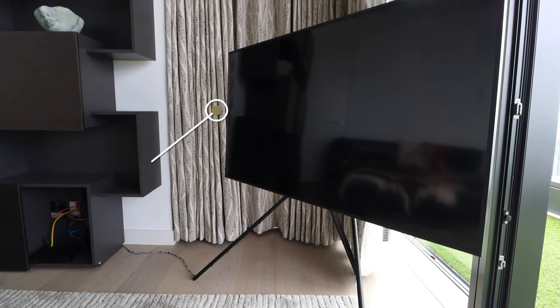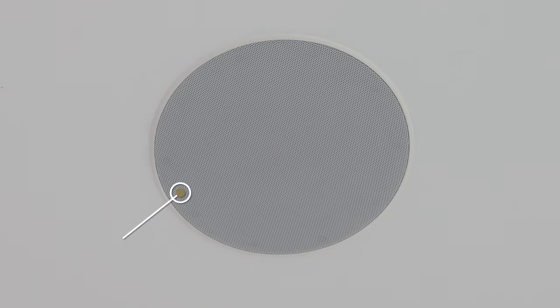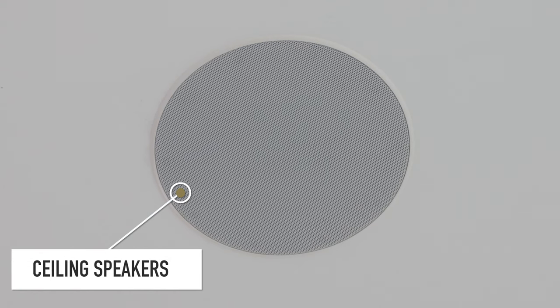A special feature on this project is we've got a Samsung Frame TV. What we've done is transmitted the audio to play out through the ceiling speakers. So not only will the TV sound come out of the TV speakers, it also enables us to play music from the speakers as well. When they're entertaining they can enjoy music in the room, and they'll also be able to AirPlay music from their phone straight onto the system. So let's go and have a look at what we've been up to.